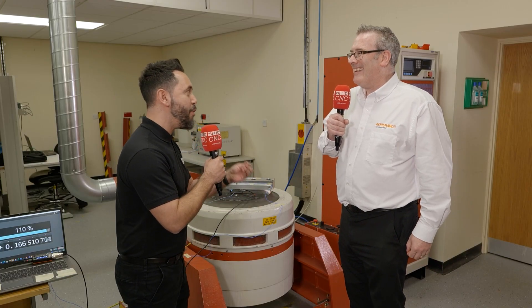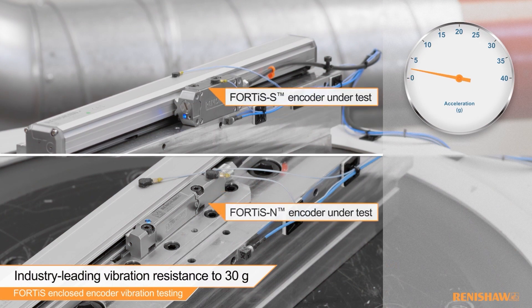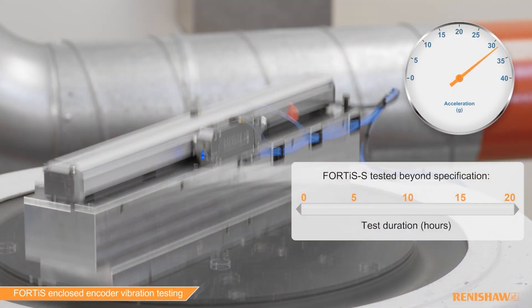75G — is this an overkill? The thing is, what I'm looking for: I want to be confident. If I'm quoting 30G in my literature, I don't want it to be falling over at 31G. So I'm proving that this encoder is good for the entire range. It's basically anything you throw at it, you're not going to break it.